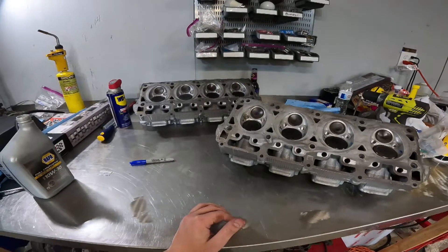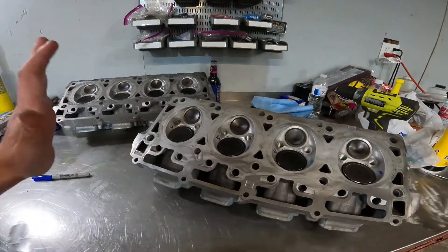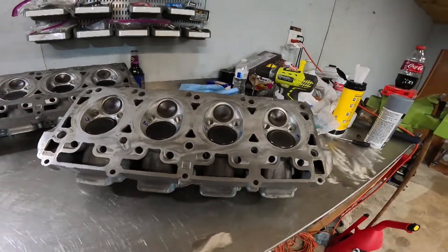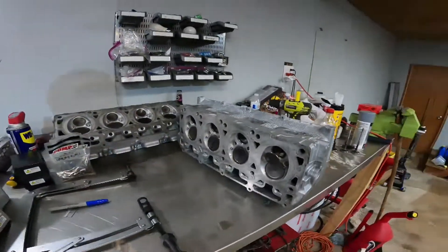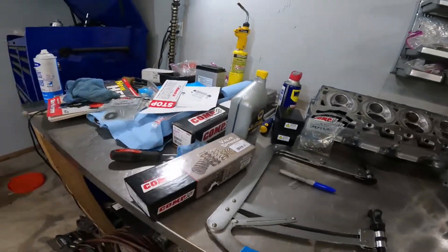It's a little late here tonight so we are gonna pack it up. Hopefully tomorrow I'll be back out and then we can install the valve spring kit. It is a new day — I am back at the shop working on the Hemi heads. Today I'm going to be installing the valve springs.